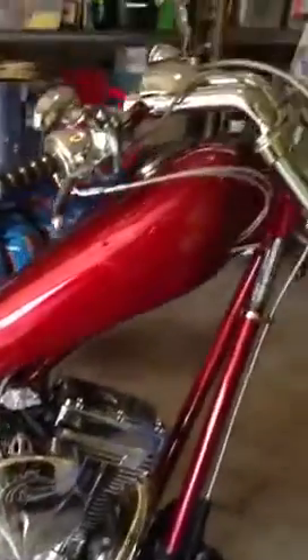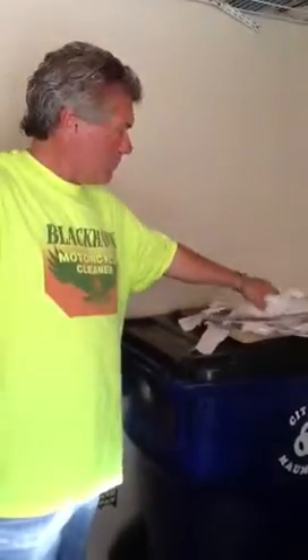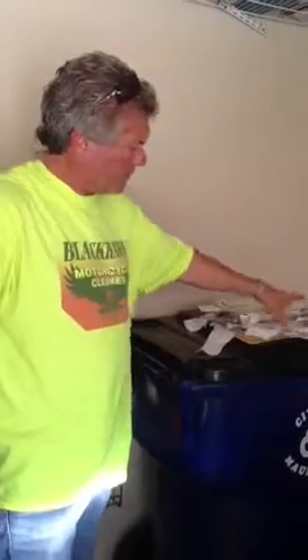Especially with bikers, they do not want certain things on their bike — one of them being water. All of this here is from all over the country, and it's reorders. I've got orders from Pennsylvania, from all over the country, and I'm not kidding. Every one of these is reorders.